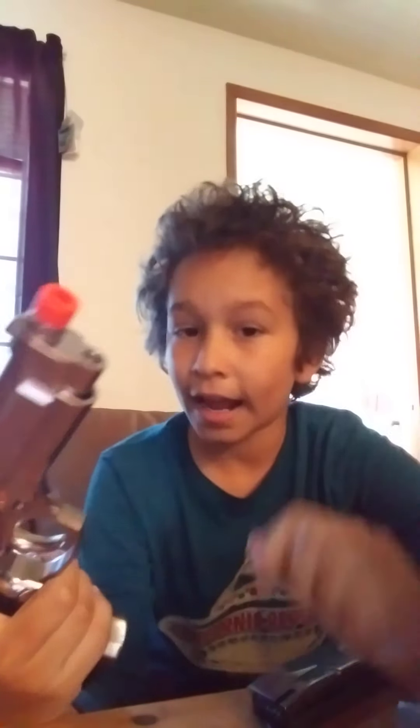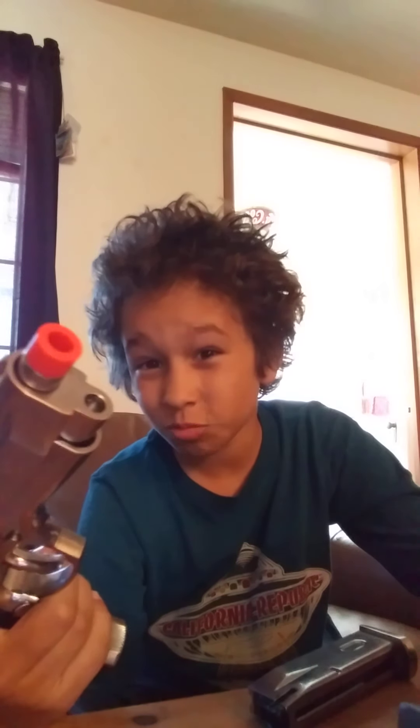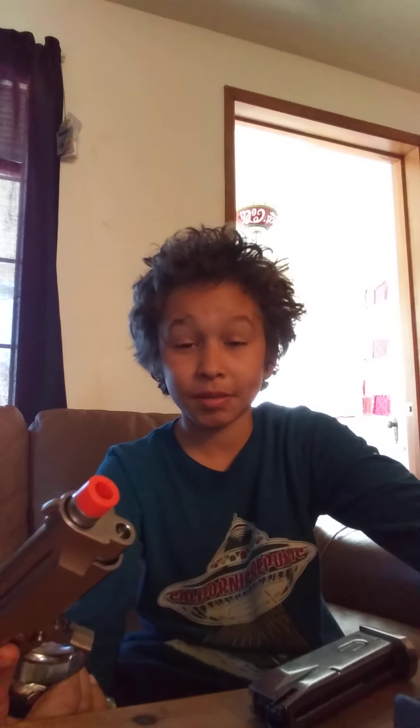This gun — I have not found the hop-up on it, but I think there is one. It shoots about 325 FPS, with the highest being 370.